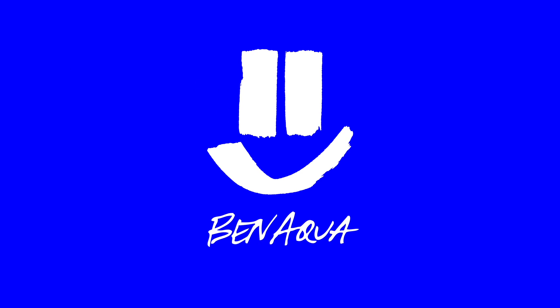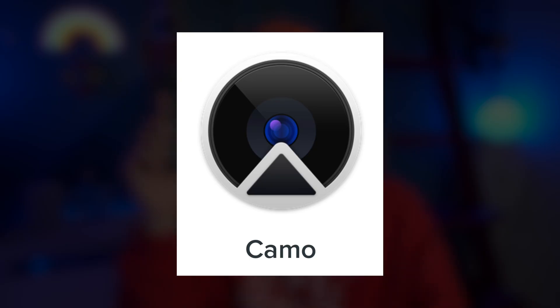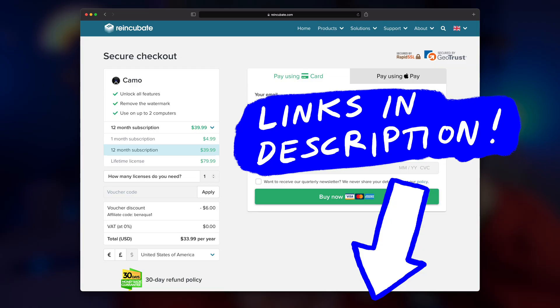In this video, I'm going to show you how you can use your phone as a super high quality webcam. How's it going y'all? It is Ben Aqua and I'm really excited to show you this app. It's called Camo by a company called Reincubate. They're a sponsor of today's video and full disclosure, they hooked me up with a pro account, but all the opinions, everything that I say today is my own opinion. If you want to try out a pro account to Camo, check out the link in the description where you can get 15% off a pro account.